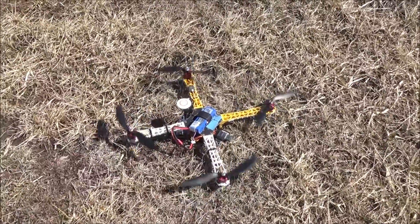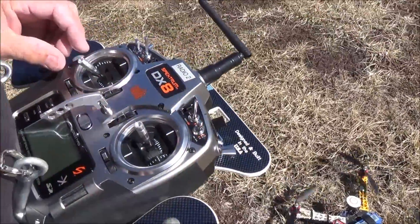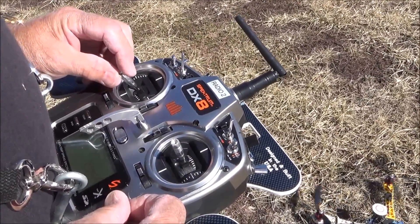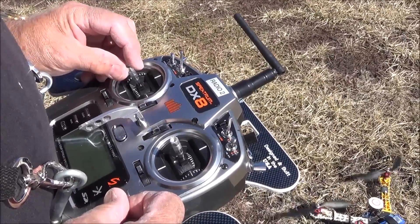Down. I'm going to make it go forward and go up. I'm going to push the stick forward to make it go up.